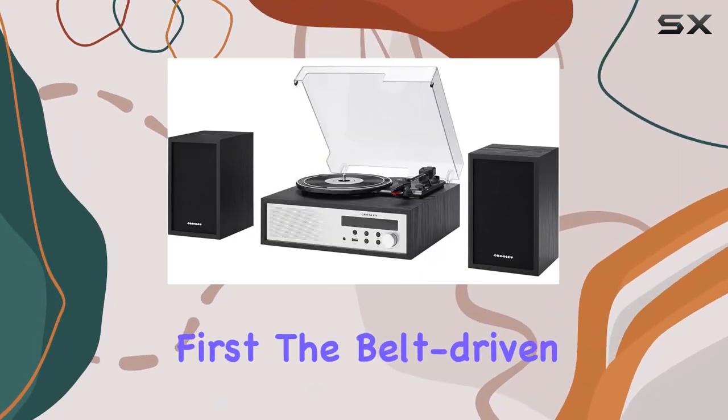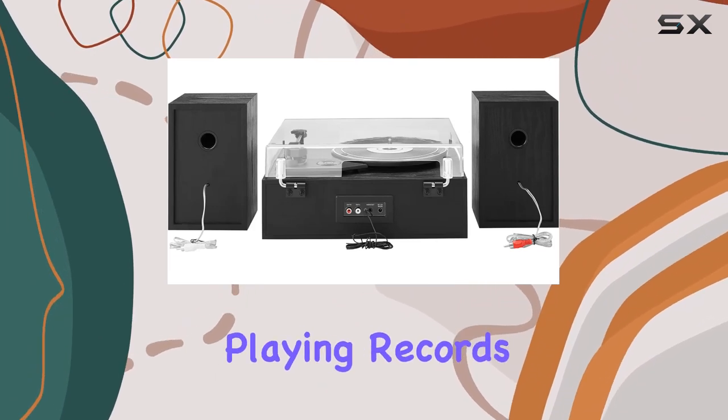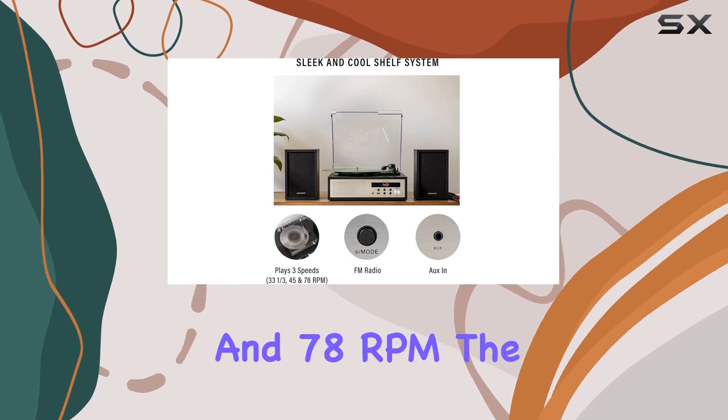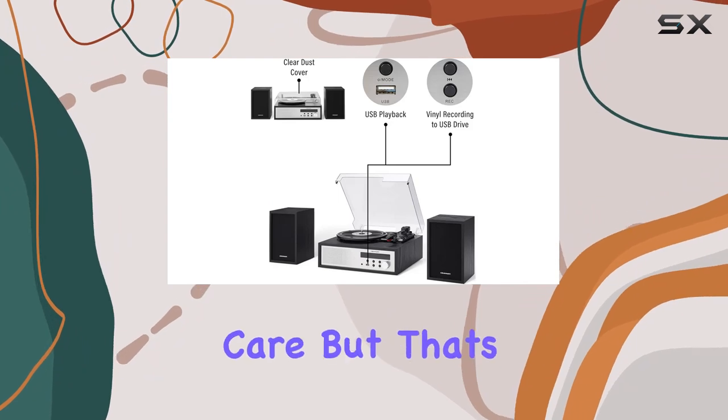First things first, the belt-driven 3-Speed Turntable allows you to enjoy your entire vinyl collection, playing records at 33⅓, 45, and 78 RPM. The manual operation gives you that nostalgic feel of handling your vinyl with care.